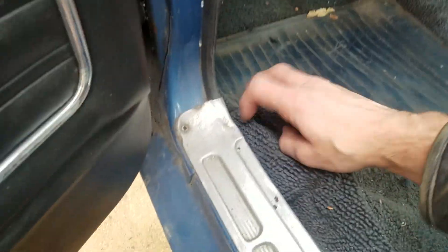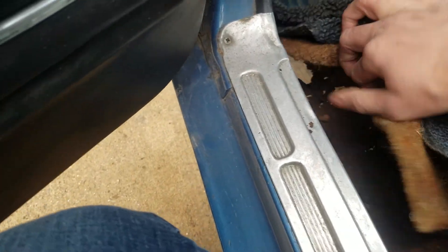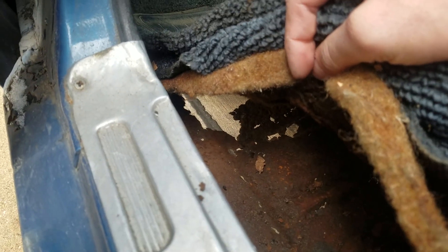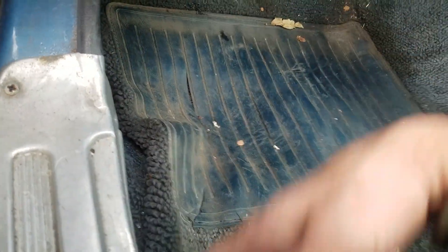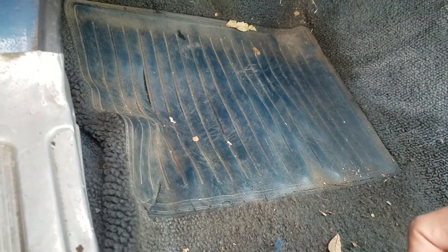The only real bad rust spot, as mentioned, is here under this carpet. That area really needs to be replaced — you've got a frame rail under here and then the rocker panel here — but you're not going to fall through the floor.